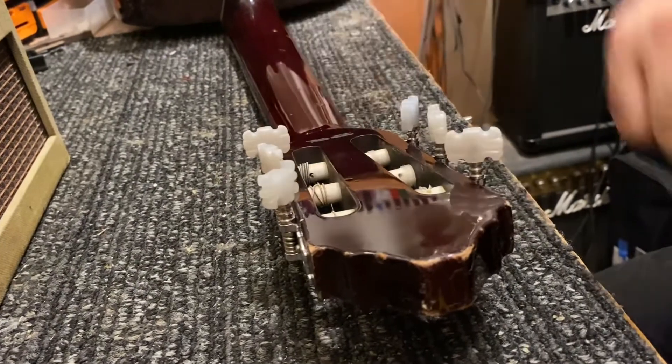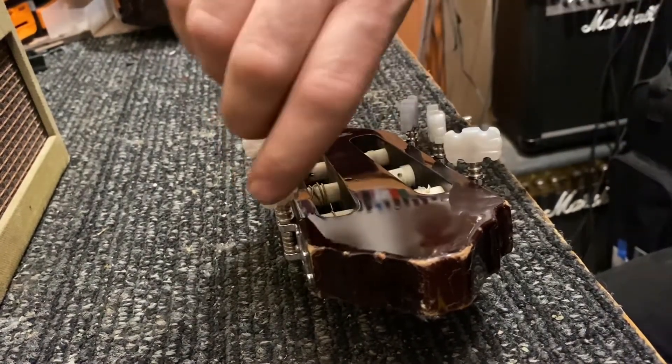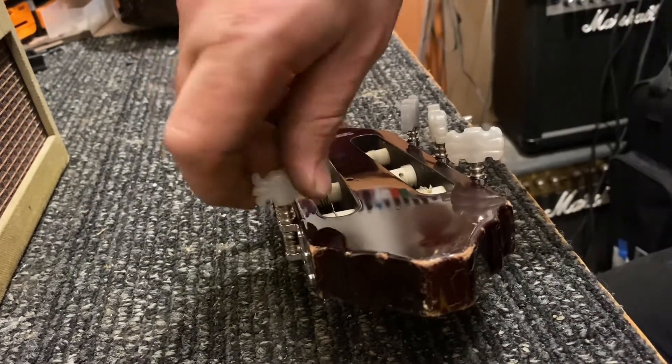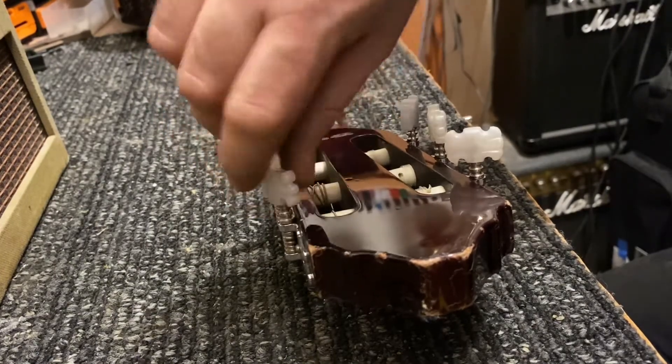Now the key is to let this sit for at least five minutes. Make sure that the plastic is solidified around the new section. Once that's done, take a test run. Holding tension, feeling good.